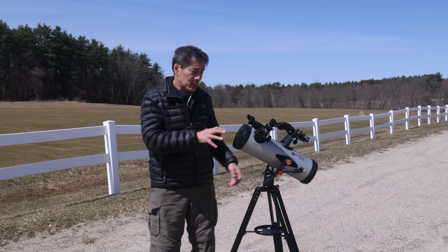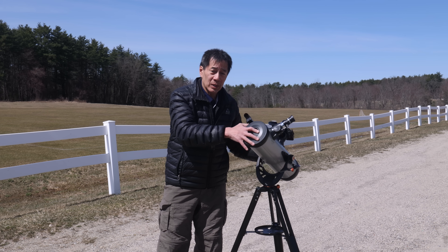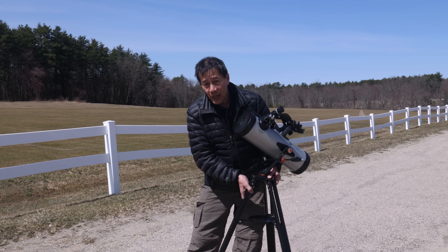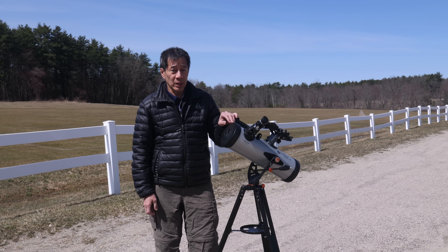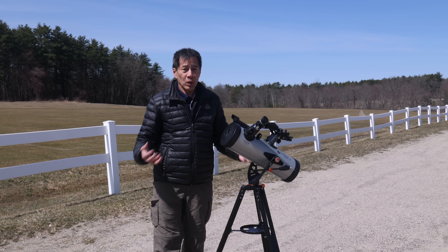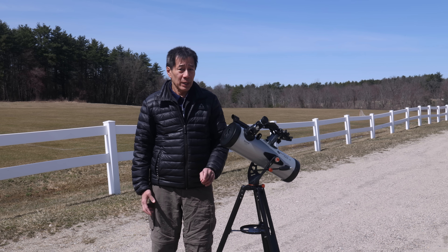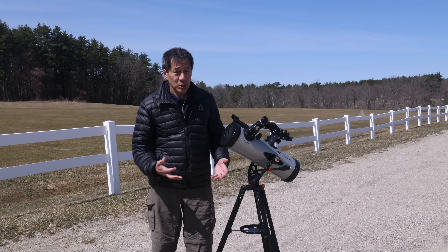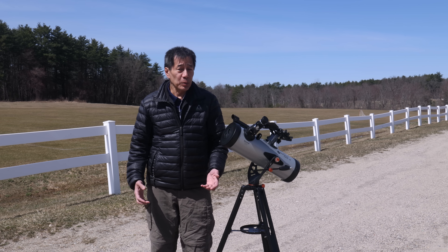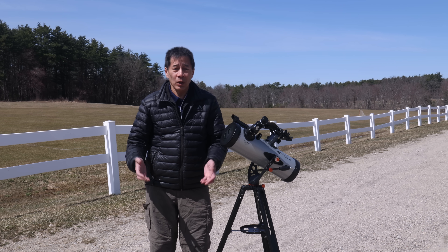There are other problems besides those I've already mentioned. The scope is very light — the entire thing weighs less than 11 pounds and much of it is top-heavy. You are going to run into this in the dark, and it could tip over. Also regarding the mount: the 25 millimeter eyepiece yields 40 power, and even that seems a little high — it has trouble holding at 40 power. I switched to a 32mm Plössl to get down to around 33x magnification, and at that it was all right.